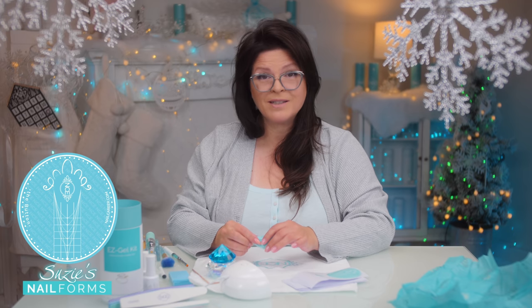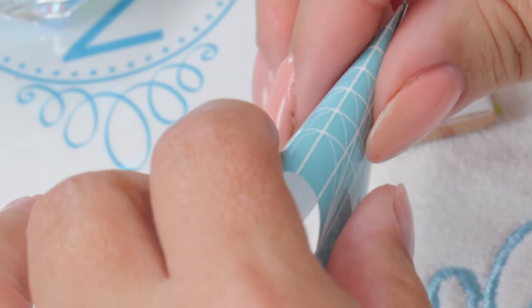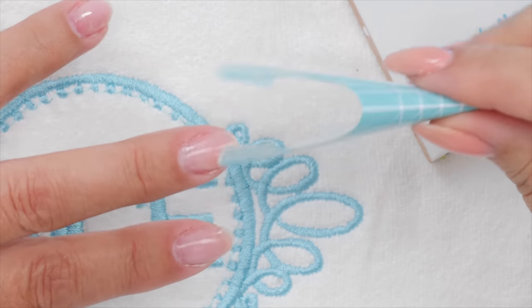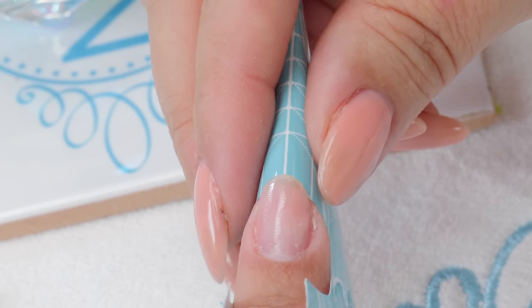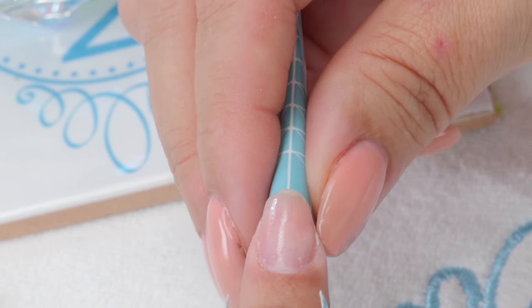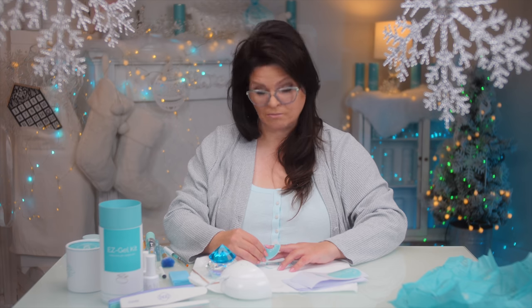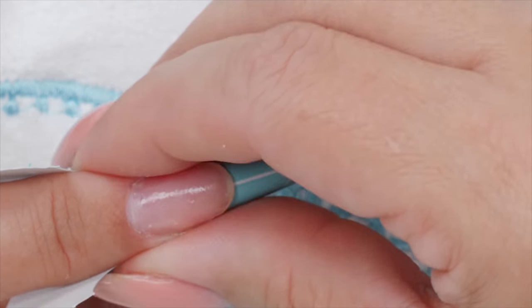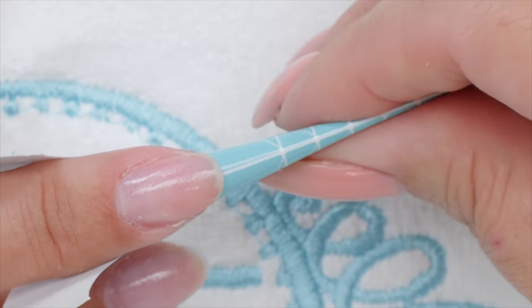Once cured, we want to put a form on. We're going to do a reverse French. That is much easier than the traditional French — especially with a product like this, you're really going to find this a lot easier. When you do the traditional there's really no room for error, but when you do the reverse you can get away with a lot more error and still come up with a really good looking nail.